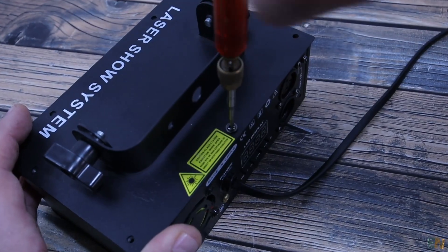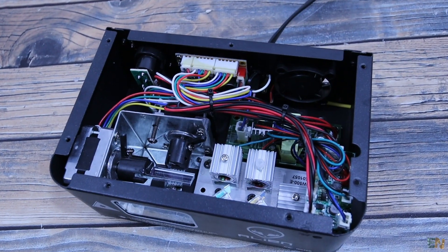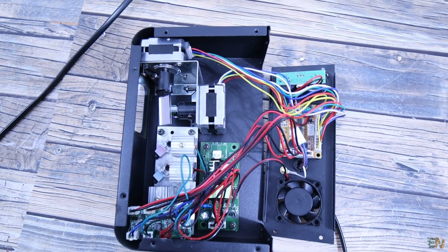First, let's take a look inside of the commercial laser machine. We'll inspect all the parts and then we can think of some improvements or cheaper ways to do the same job for a homemade version.